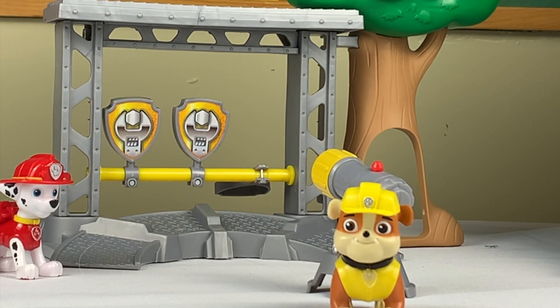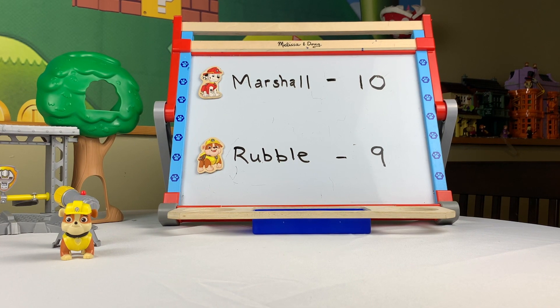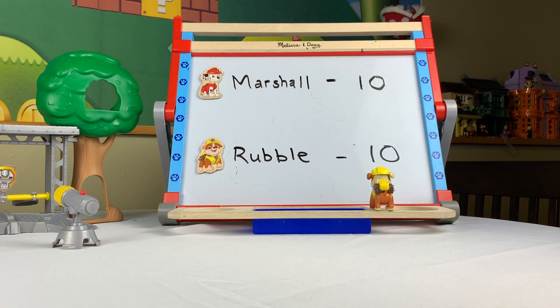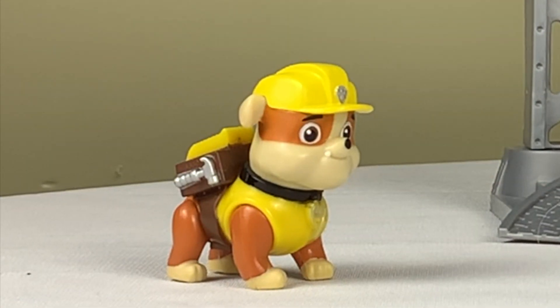Rubble: On the double! We're all tied up now, Marshall. Marshall: You're right, Rubble, but it's the last round and I'm fired up. If I get one more point, I win! Rubble: Okay, Marshall, give it your best shot.